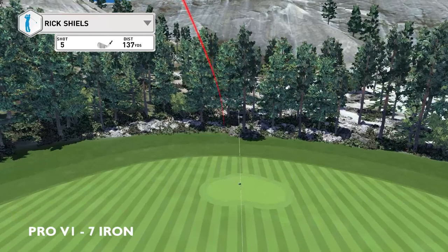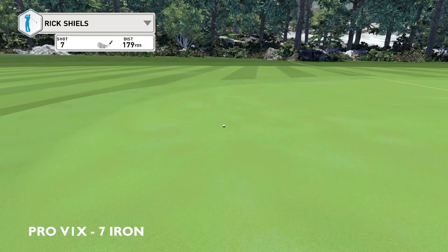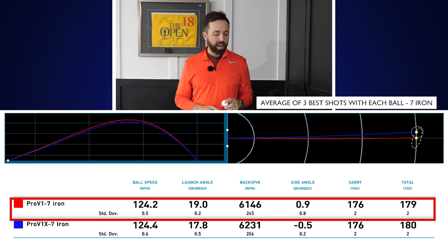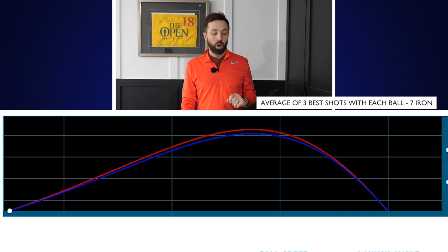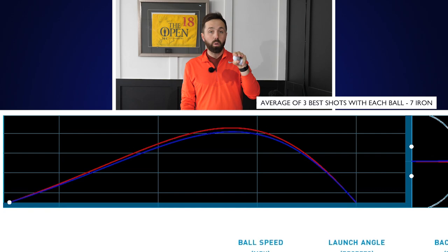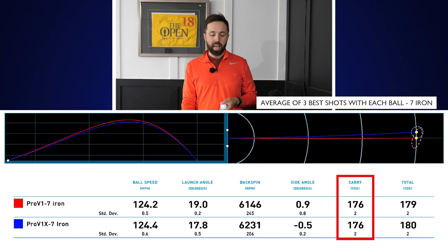Moving to the 7-iron: I was hitting full 7-irons with a Ping i200, brand new — almost never been hit — so I wanted fresh grooves. We're looking at peak height and spin rates. The Pro V1 is red and Pro V1X is blue. We can definitely see the Pro V1 went higher — a higher ball flight — whereas the Pro V1X came out lower. The Pro V1X had slightly more spin again but only just this time, only about 100 rpm difference, which isn't a lot at all.